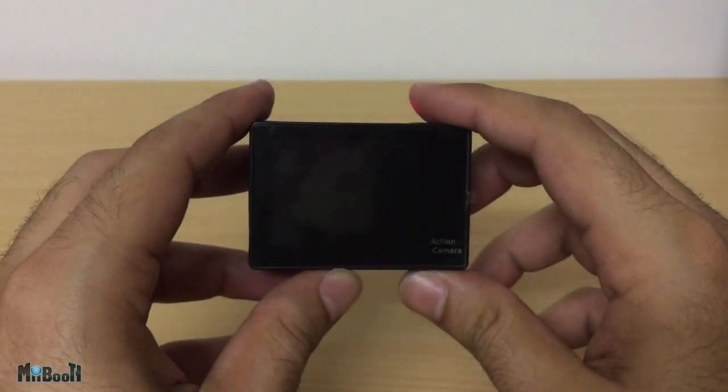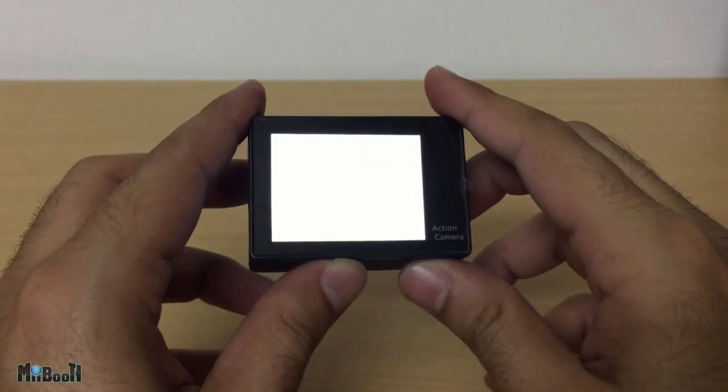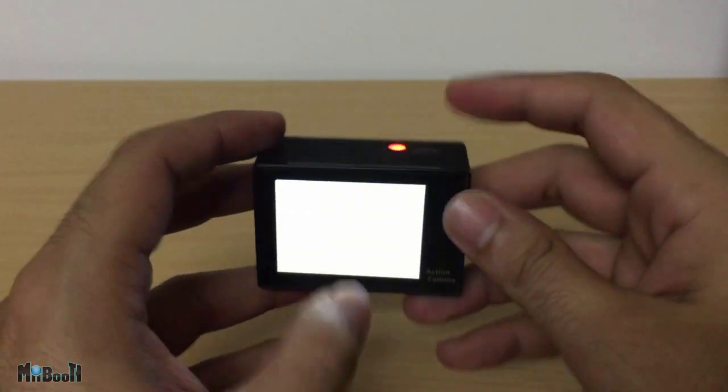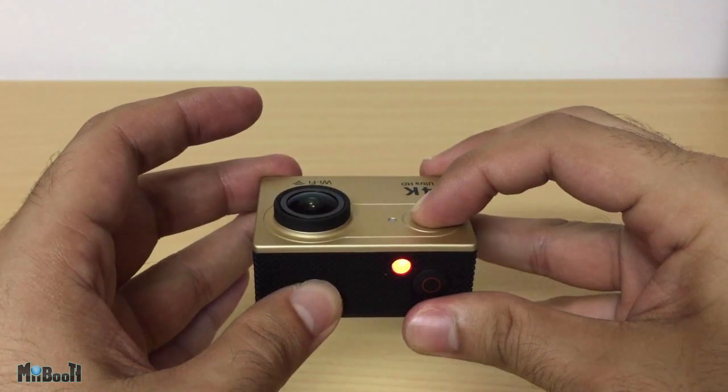Hey guys, what's up? Today I'm going to show you how to fix your H9 camera if you've got it bricked. This happens when you're trying to change its firmware and you end up with a camera which will get stuck with a black or white screen when you turn it on.